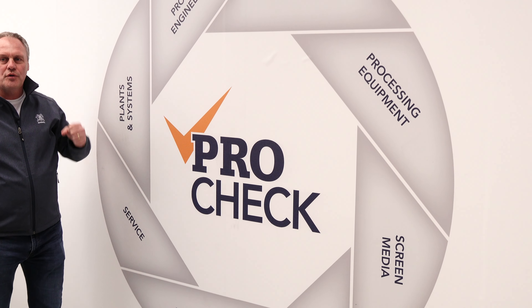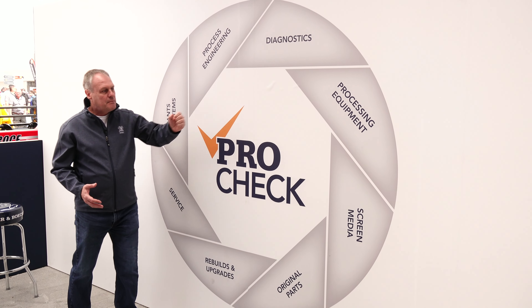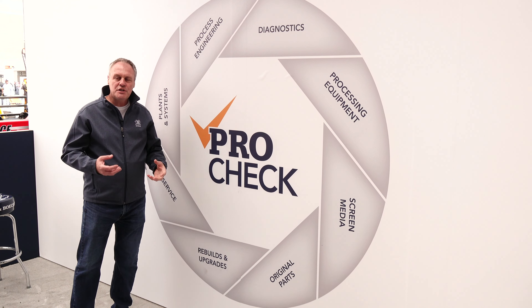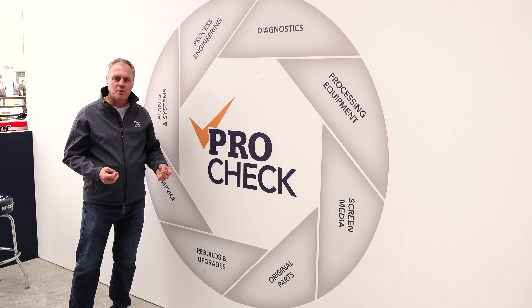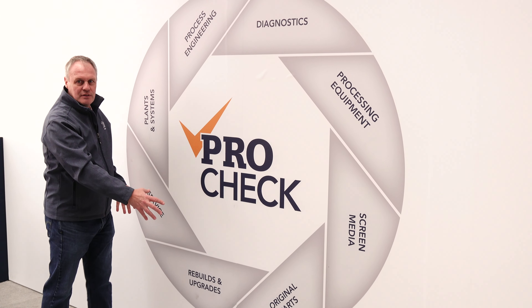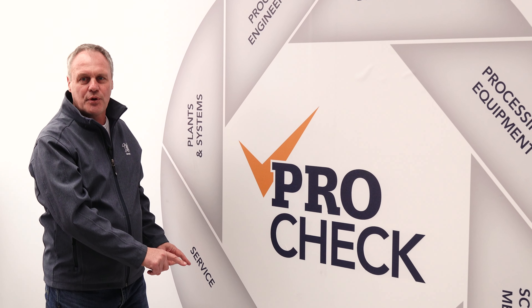Or do we look at the whole thing from the process to see if we can improve it? Maybe a new plant, maybe a machine, or maybe simply changing the media to give you better stratification or better separation of the materials. It all depends. Sometimes you need lots of items in the circle; sometimes just one item is going to make the day and save the day for you.